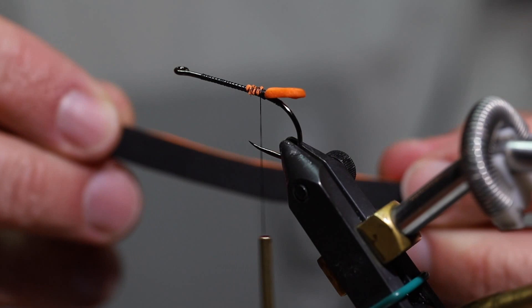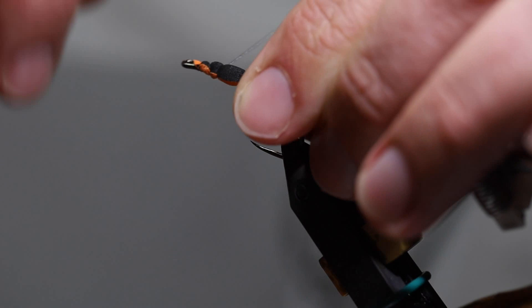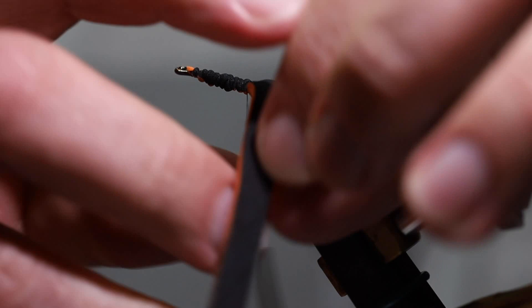Next part, I'm using this foam that's kind of tiger striped. I'm going to cut out a pretty long piece — black on one side, orange on the other. Once I get that tied in, I'm going to wrap it forward and try to make the black part show up on the bottom, so I'm going to palmer it forward.